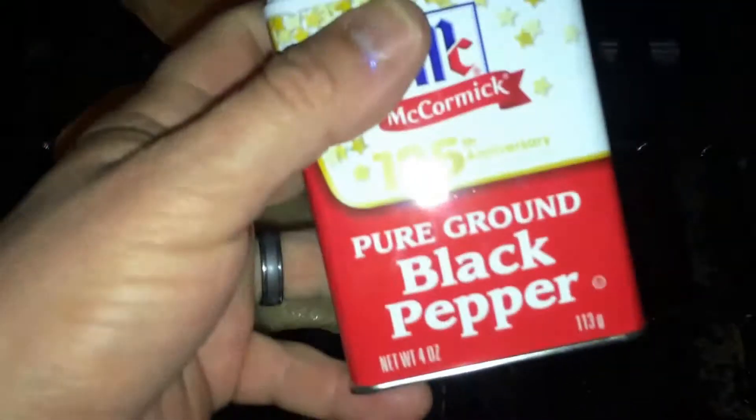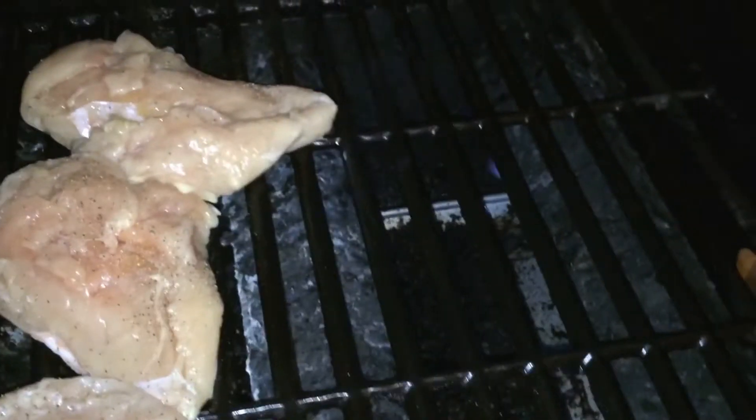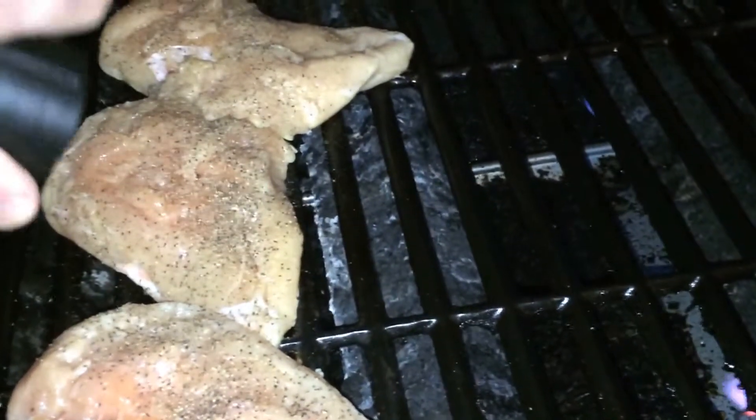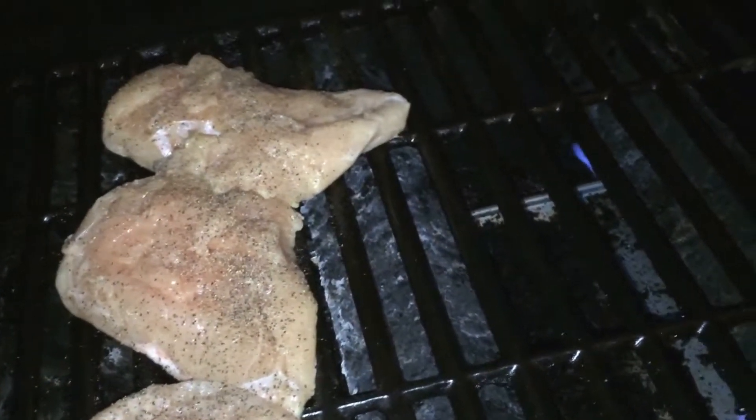We're going to take some black pepper. Now remember, this is skin side down. So once we flip it over, we're going to bring this Addiction Sauce into the recipe. We're going to coat it with salt on both sides, then flip it over and make sure everything is completely coated in this spicy sauce and salt and pepper. So we're going to close it down and let it sit for about 20 minutes.